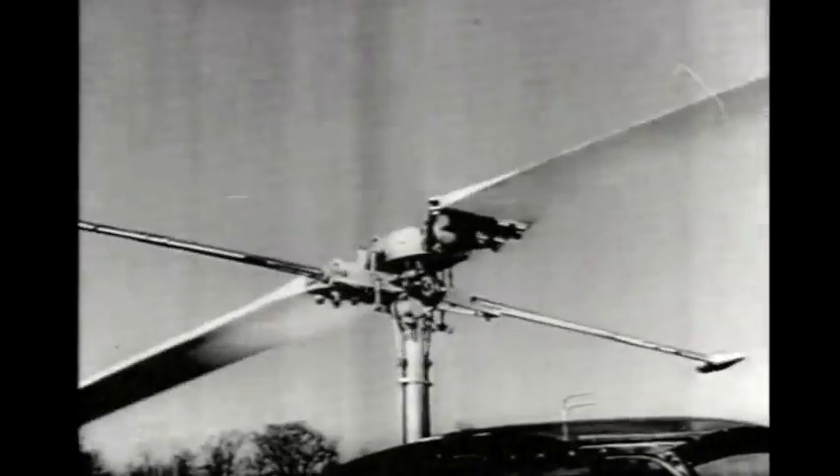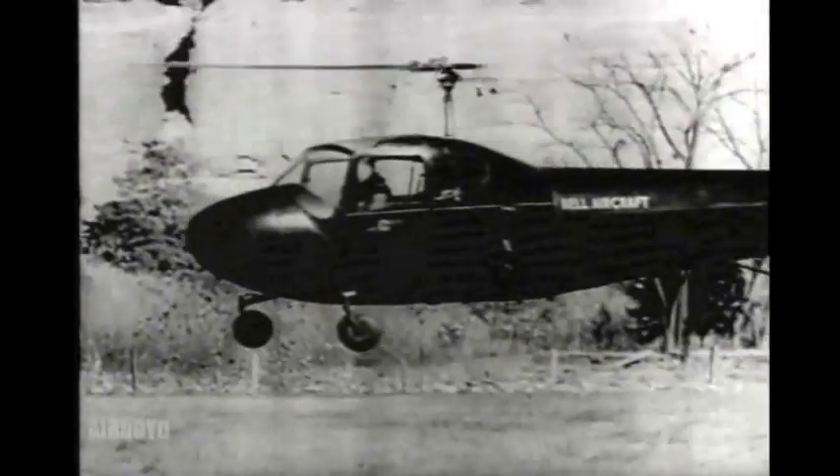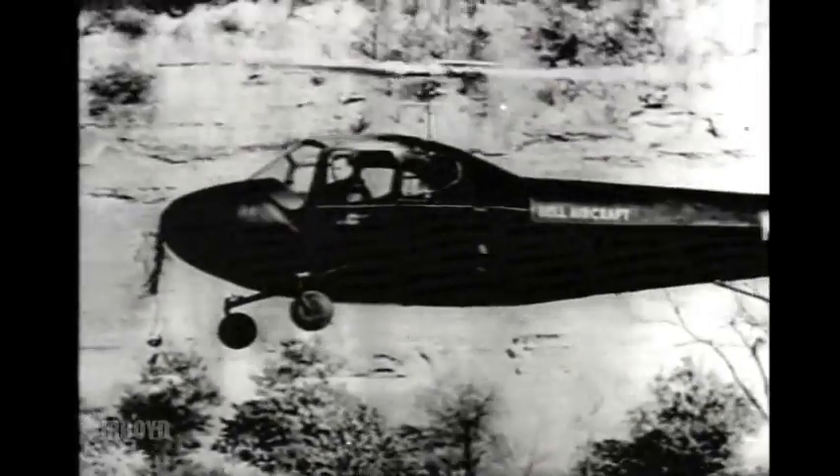Pitch control enables the helicopter to hover, needing no forward speed to sustain it in flight. It can fly at zero miles per hour. A conventional stick is moved in whatever direction the pilot wishes to travel. The craft can fly backward or sideward as easily as forward.